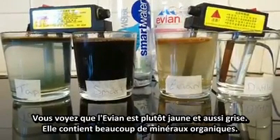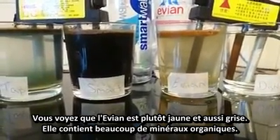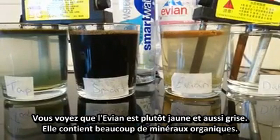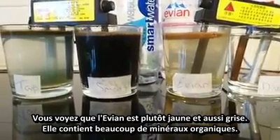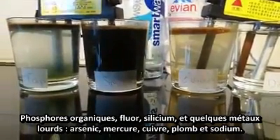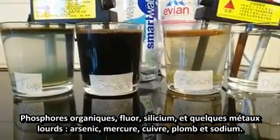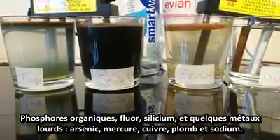The Evian is slightly yellow and also a little bit off-green. So it's got lots of organic minerals in there, other organics, possible fluoride, silicon compounds, and some heavy metals — arsenic, mercury, lead, copper, and sodium.